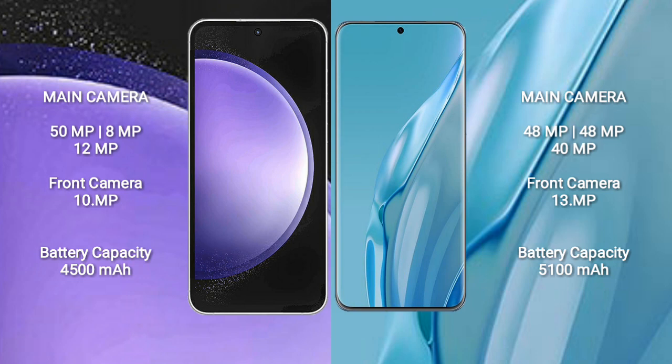Samsung Galaxy S23 FE: 50MP plus 8MP plus 12MP rear cameras and 10MP front camera. Huawei P60 Art features a triple rear camera setup: 48MP plus 48MP plus 40MP and a 13MP front camera.